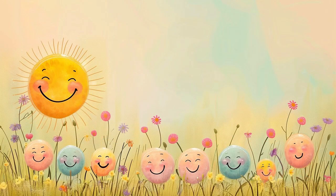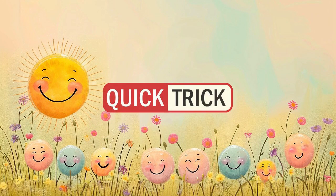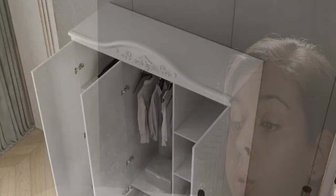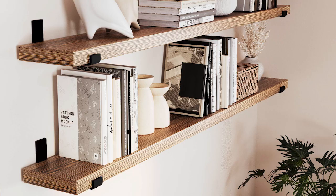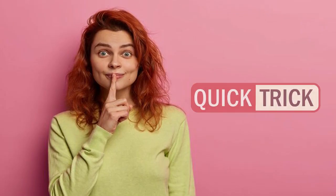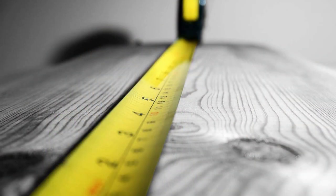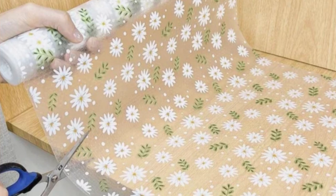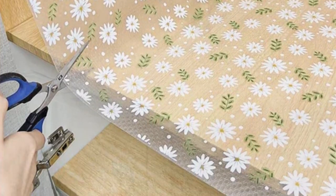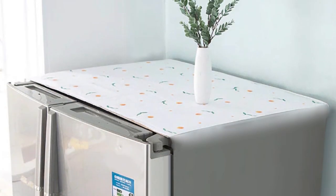Hello everyone, the topic of this video from Quick Trick is to solve the problem of dust on the surfaces of cabinets, shelves, and the refrigerator. Note: we have a special tip for you at the end. First, measure each surface lengthwise and widthwise, cut a piece of durable plastic cover with the same size, and place the cover on the upper part of these places.